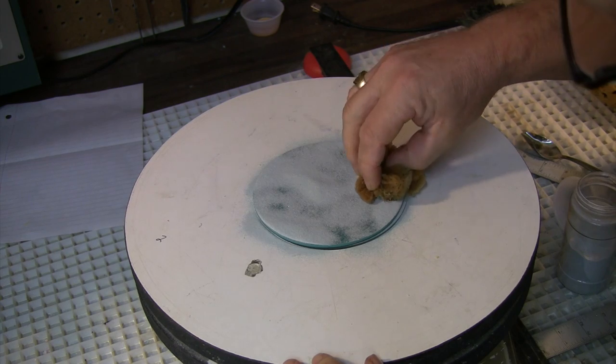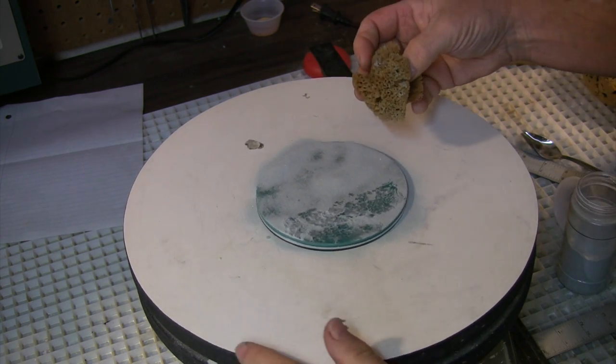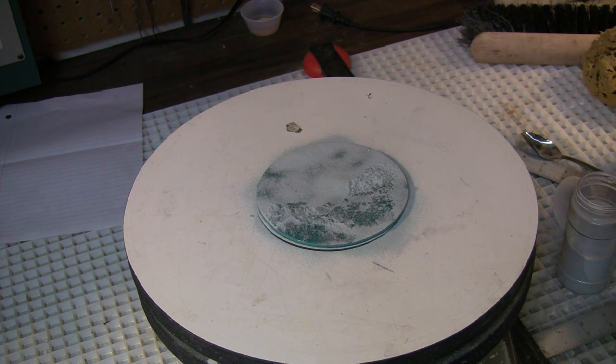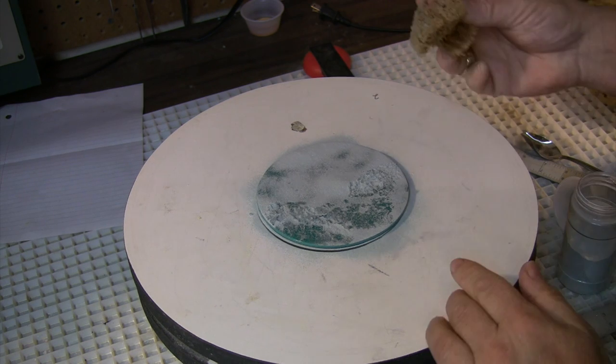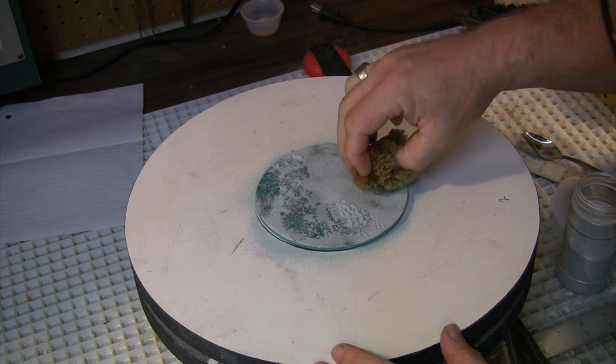Then the sponge-o-matic. Remember, between every roll and lift I'm brushing off the powder that's stuck to the sponge. Sometimes I'll wet the sponge again and wring out the excess water.